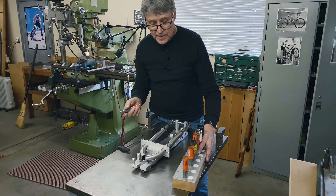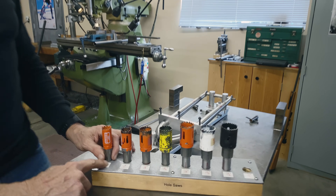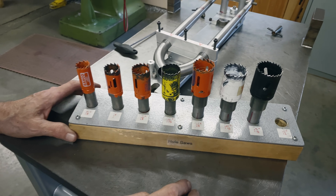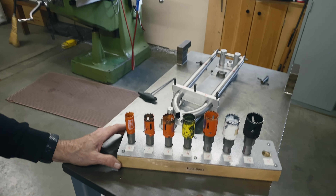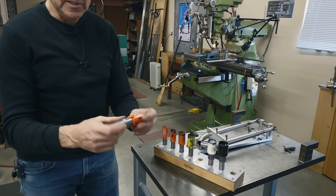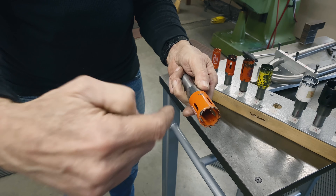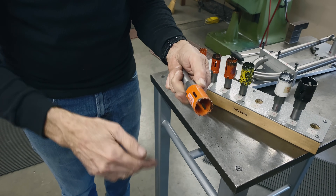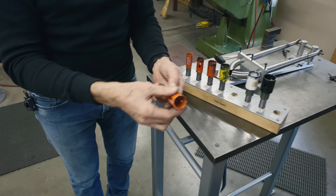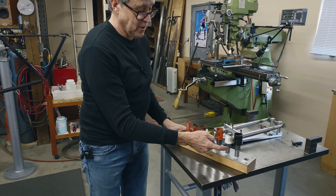I have hole saws here from seven-eighths up to an inch and a half — all the standard sizes I use. Sometimes you need larger ones: for a 44-millimeter head tube, that would be an inch and seven-eighths. So you need a selection. These holders I just made myself — machined on a lathe, tapped a half-inch thread, threaded in some ready rod, jammed it in with Loctite, cut it off, and I've got a nice thread without having to cut it myself. That's a lot of work on a lathe, especially when you've got a whole bunch of hole saws.